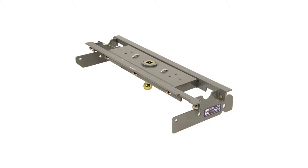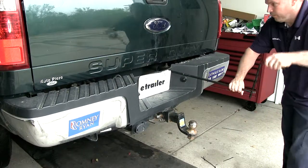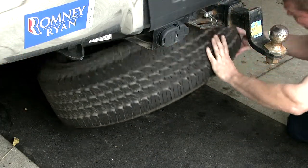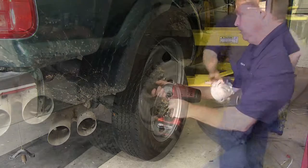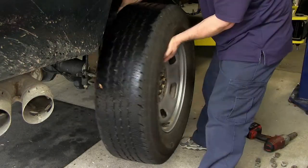Now we'll show you how to install it. We're going to first need to go ahead and lower down the spare tire and set it out of the way for now. We will be reinstalling this at the end of the installation. Next we're going to go ahead and remove each of the rear wheels just to give ourselves a little more working room and allow you to see things a little bit better.